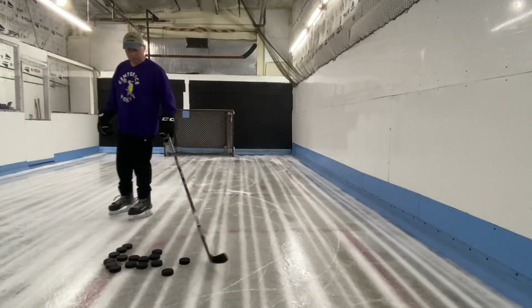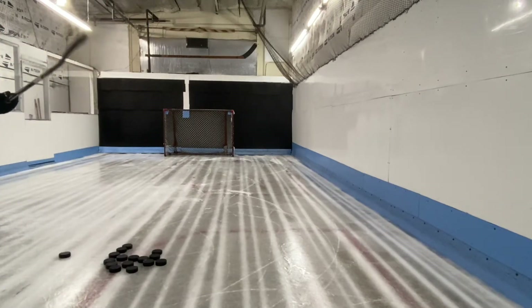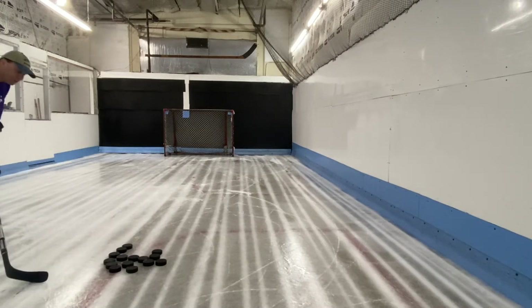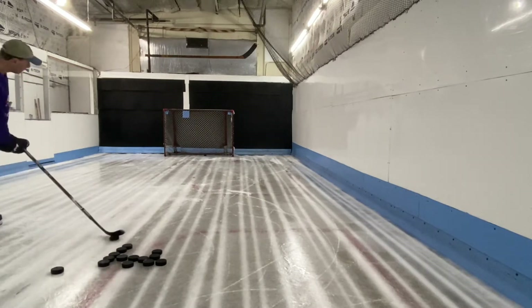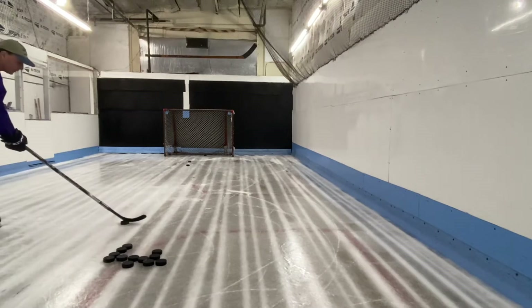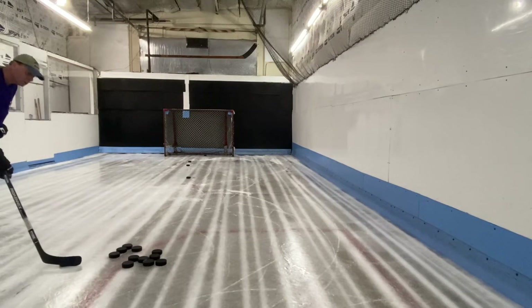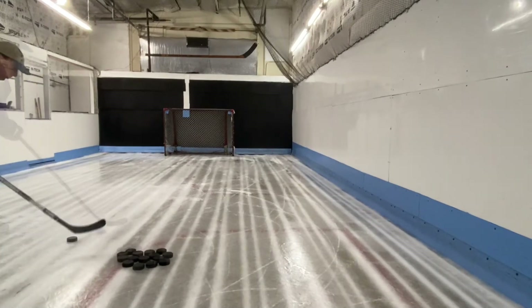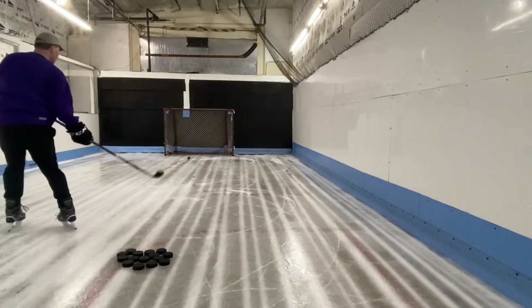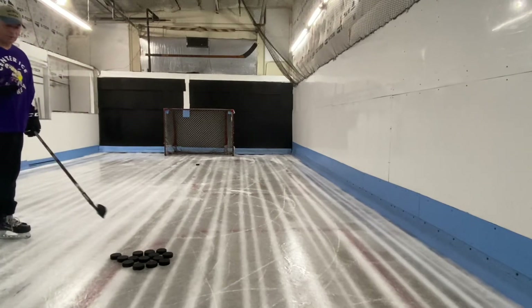I'm going to try some wrist shots and see how it goes. It's smooth — there's no grip, but it does have a tiny bit of roughness to it, so it's not sliding. It's definitely a little beautiful thing. If you hit this thing wrong, you're definitely going to feel it in the hands.